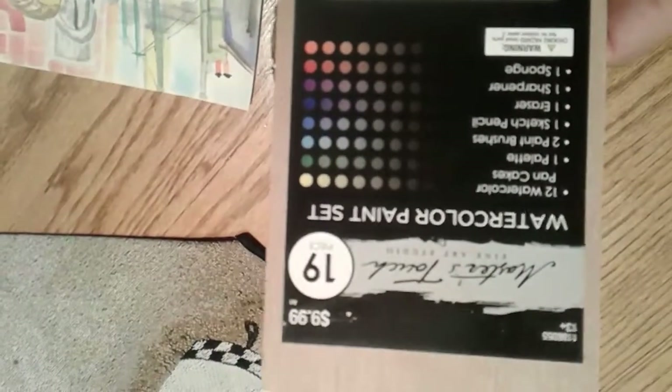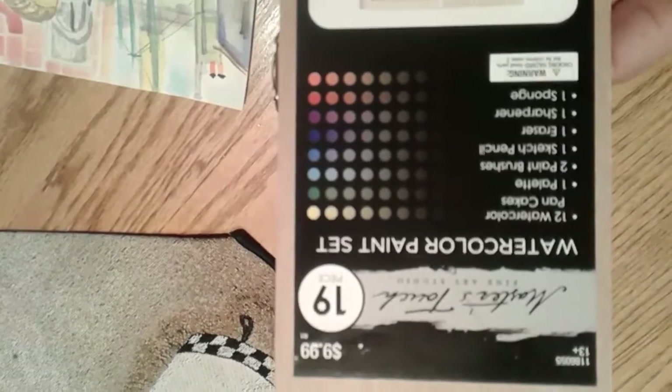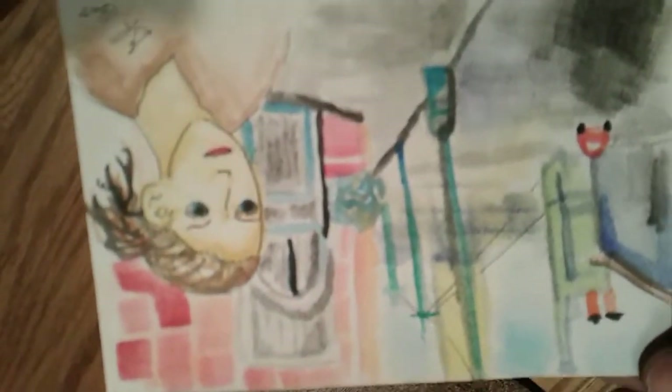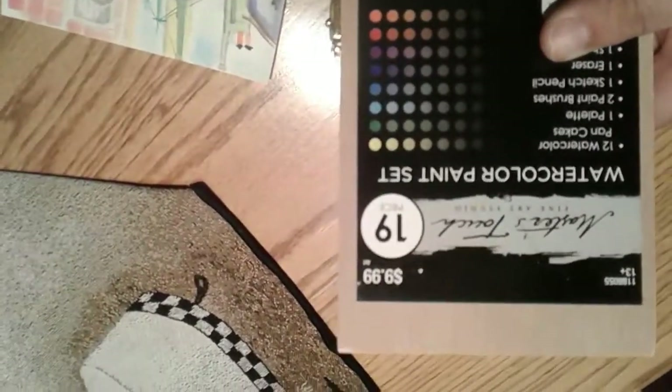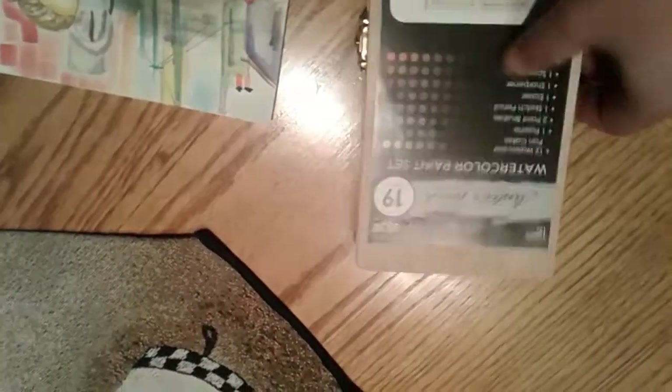This is just a quick review of the Master's Touch watercolor paint set. It's a 19-piece set, and there's a little tiny card done with the set. It says $9.99 — I had a coupon so I think I got it for probably about six bucks give or take.